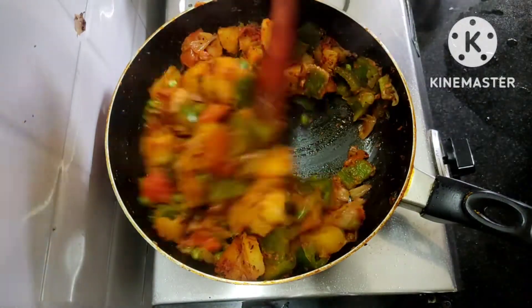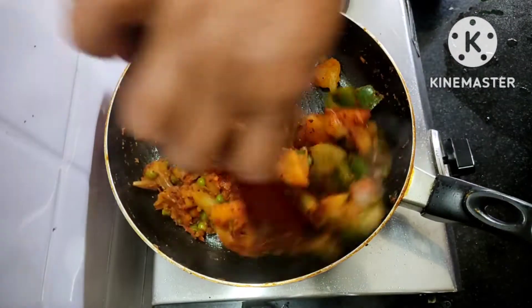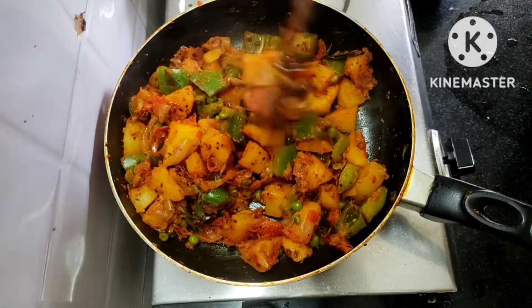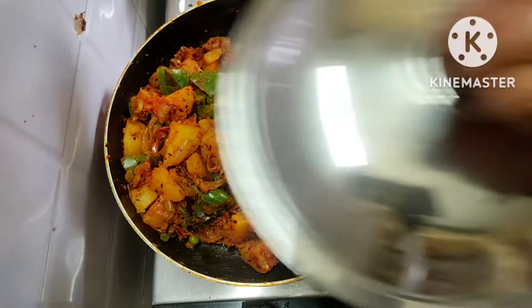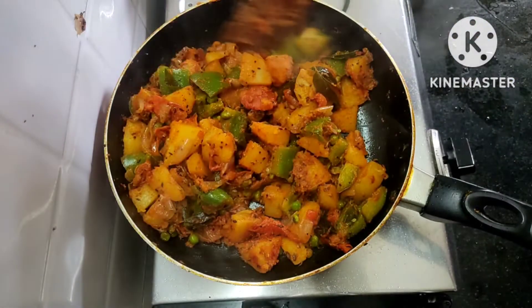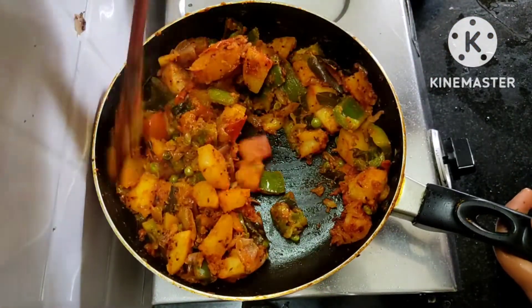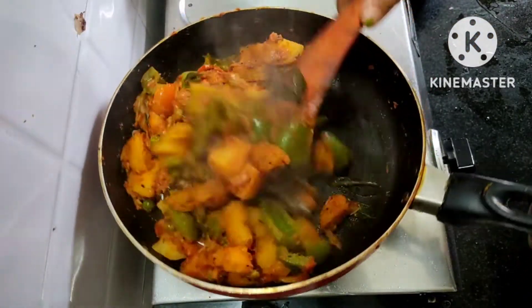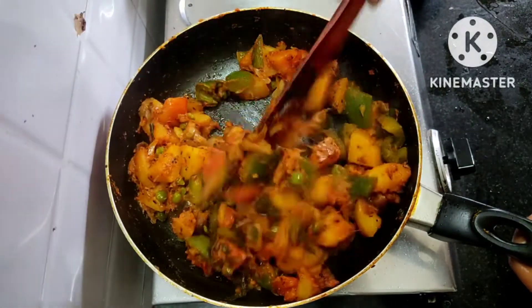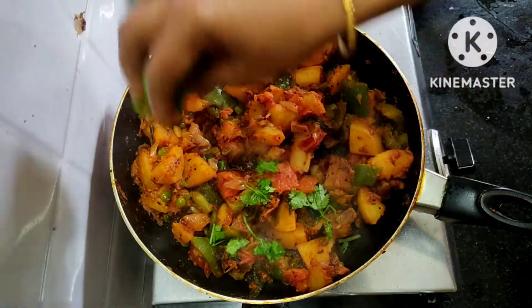Put the soup in the pan, then add the soup in the pan. The soup is ready in the pan.